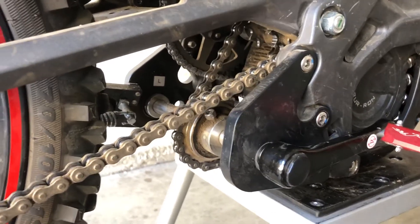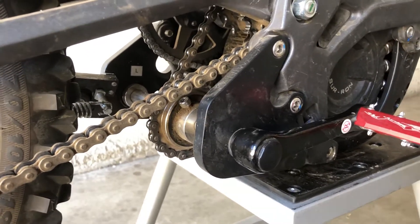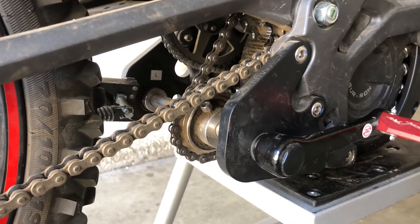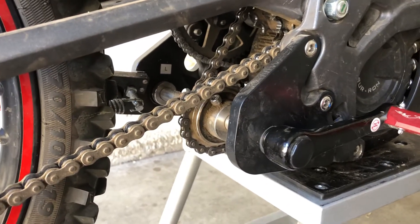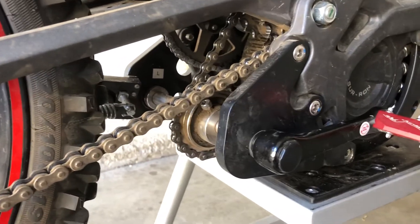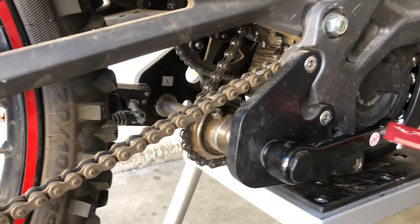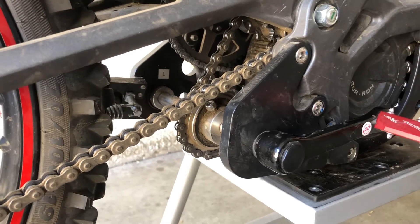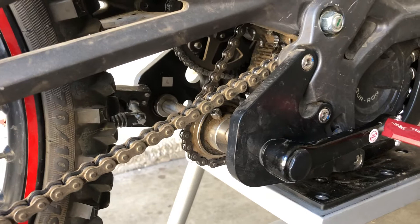They should update their installation instructions to really dial in chain tension, because spinning the motor forward didn't do it for me and based on what I've seen it didn't do it for a lot of people. Most people have been dialing it in themselves. Some people have these on their 72-volt bikes and have taken the bike north of 70 mph with this freewheel without any issues, while others say they broke it going 25 mph just riding in their neighborhood — that's definitely a chain alignment or sprocket alignment issue.